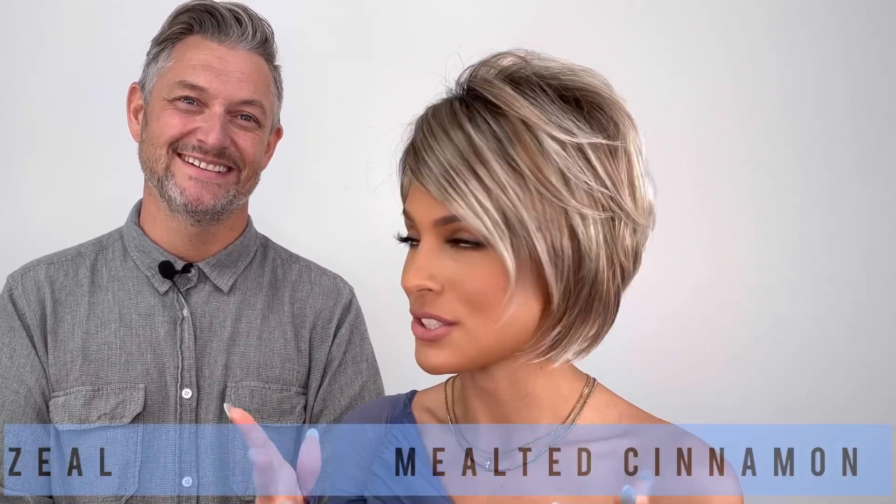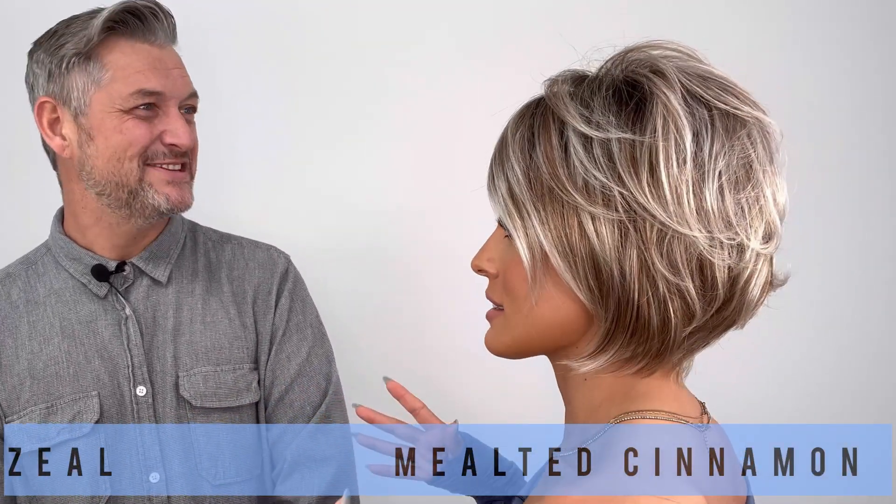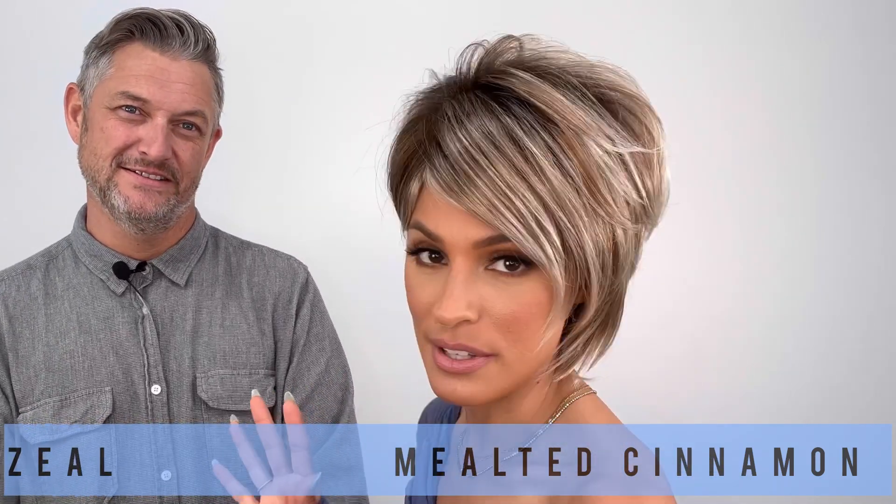Hey guys, welcome to our YouTube. I'm Roxy with Alexander from Rene of Paris. We're excited because we have a brand new style that I'm wearing right now. Let's just get into it, because I'm dying over this style, you guys.